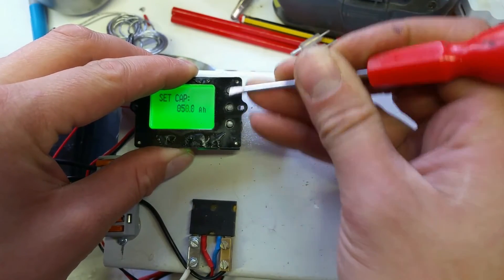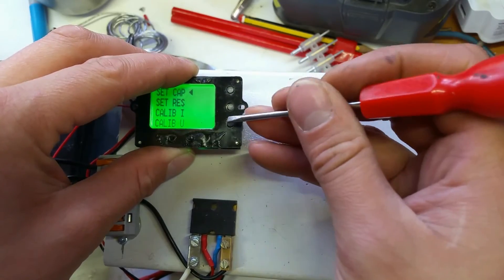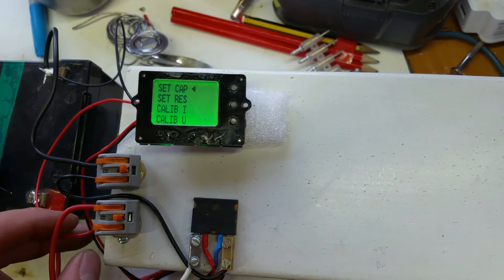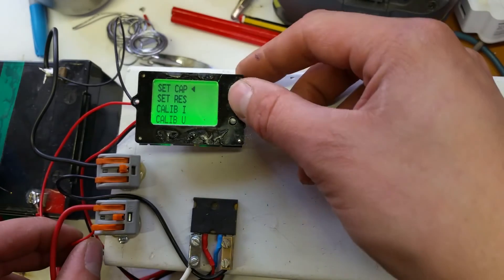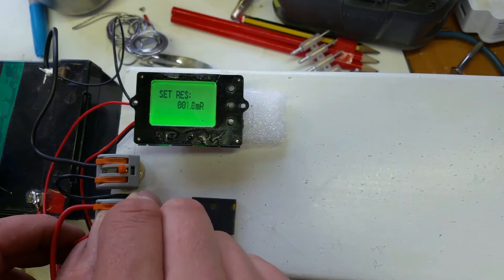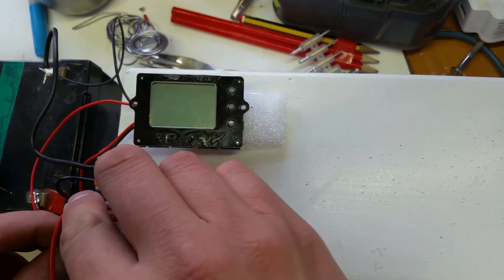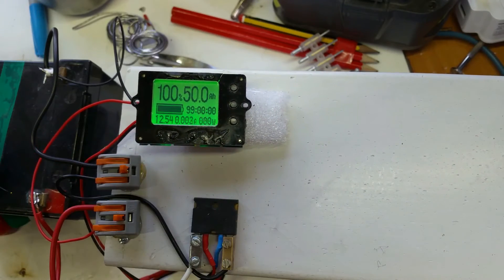I suppose if you change shunts — like to a higher or lower resistance for different current types — then you would have to go back in there. But it's just a matter of resistance. I'm going to disconnect the power now, because when you disconnect power it takes you back out of that menu. I haven't found another way to come out of the menu at all. So we have our 50 amp hours — really simple as that.